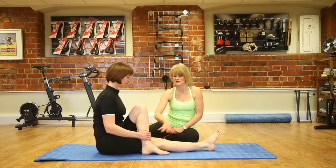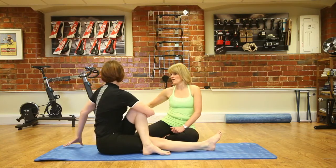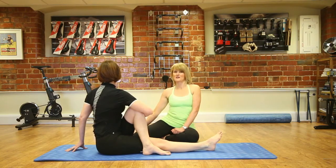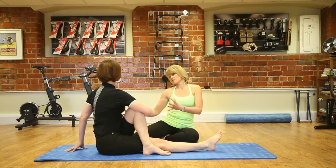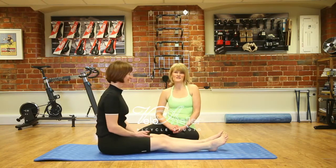Bending your left leg, park it on the outside of the right thigh, then wrap your arm around and look over your left shoulder. Hand behind you to sit up nice and tall, and again just breathing into it. It might feel completely different on this side, depending on how tight the hip and glutes are, and also the mid back in rotation. And then just turn around, untangle yourself — and that's the glutes done.